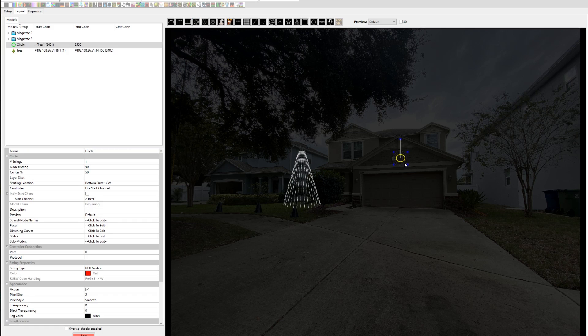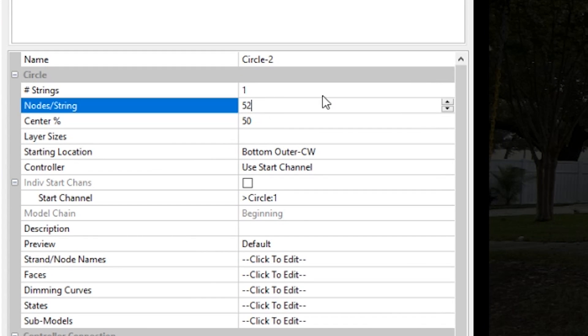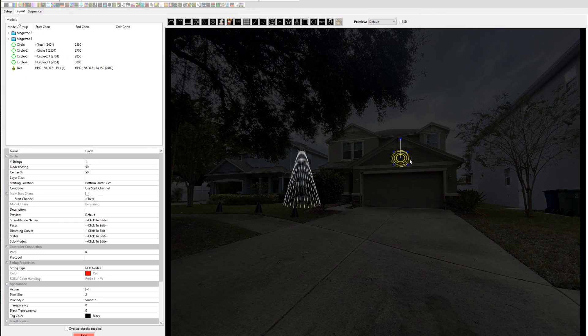To make this model in Xlights, you're going to set up 4 different circular models and set the LEDs to 42, 52, 61, and 71. Then select top center as the starting location in either clockwise or counterclockwise depending on which way you routed the data. Add all the rings to a group and then your wreath is ready to be added to your sequences.